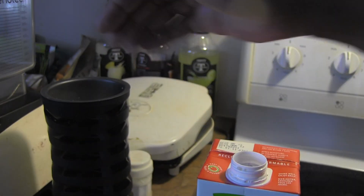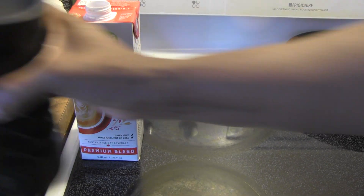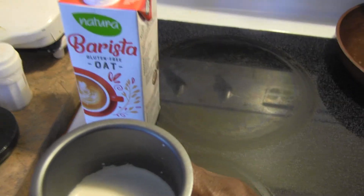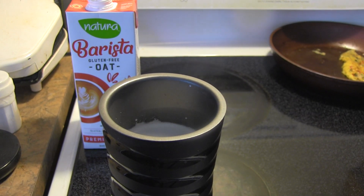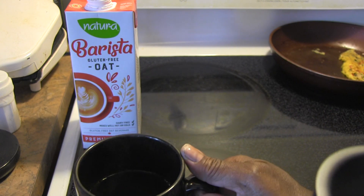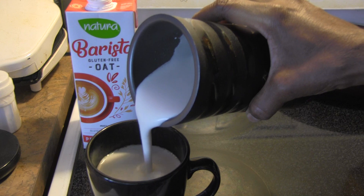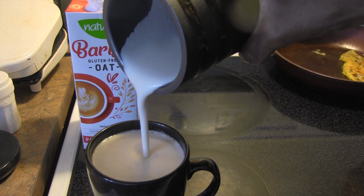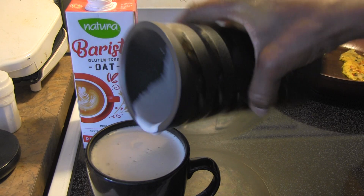I see steam coming out of my frother. Let me take a look — oh yeah, that is some nice foam. I'm going to put it in my coffee that I've brewed. Let's just see how that foam pours. Look at that foam, that's a lot of foam! I still have more in there. So that is awesome, love it.